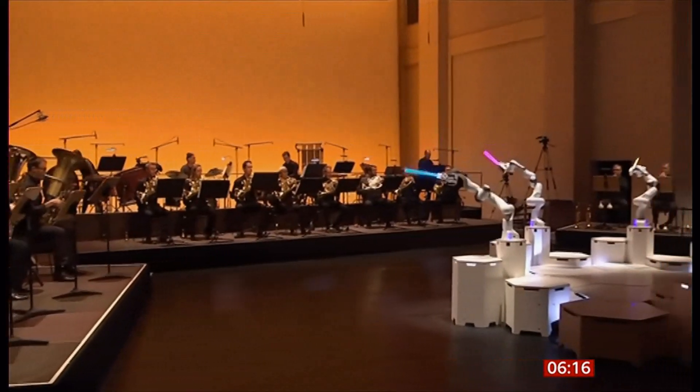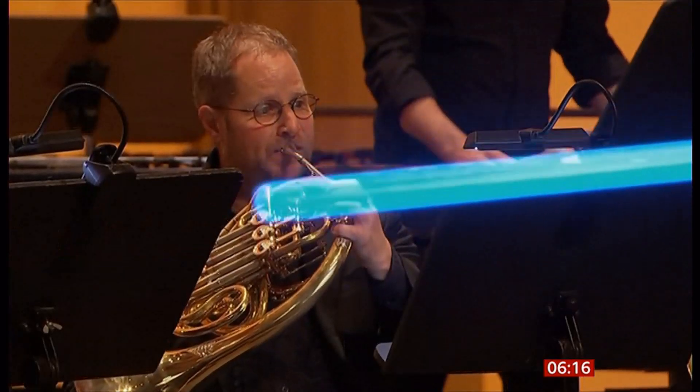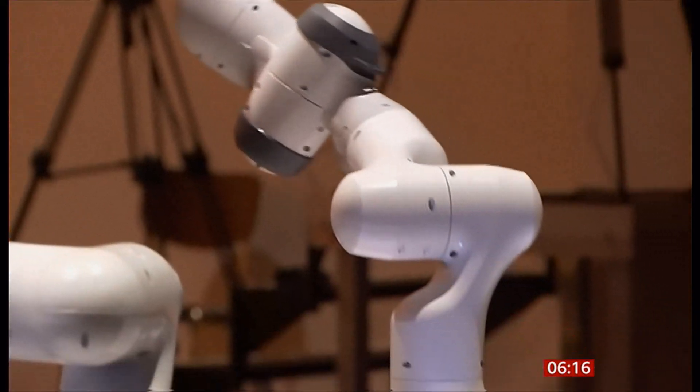A three-armed robot has successfully conducted a concert orchestra in Germany. The robot, which was holding three glowing batons, guided the musicians of the Dresden Sinfonica through a specially composed piece of music.